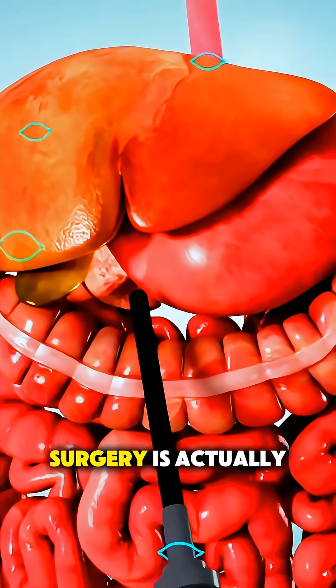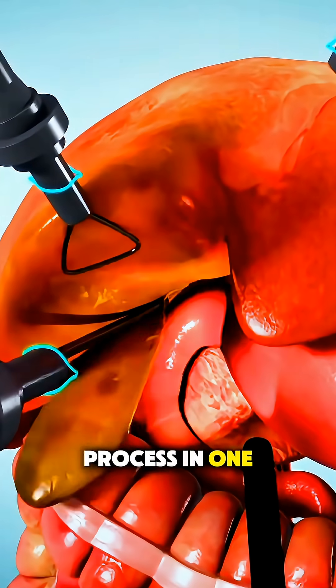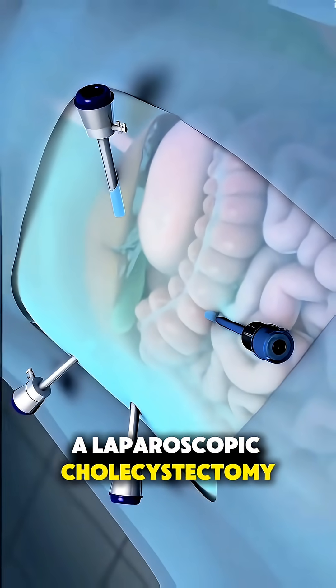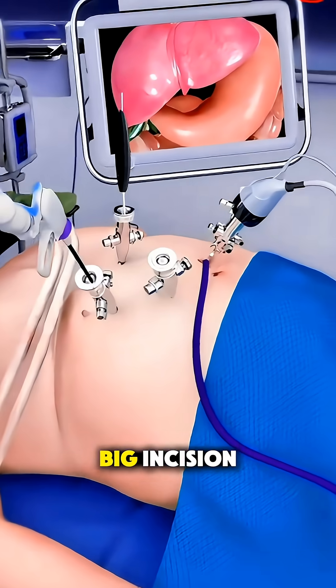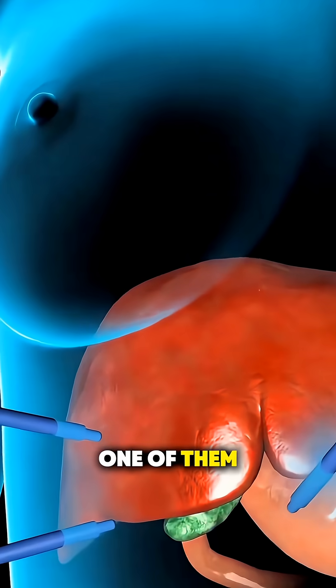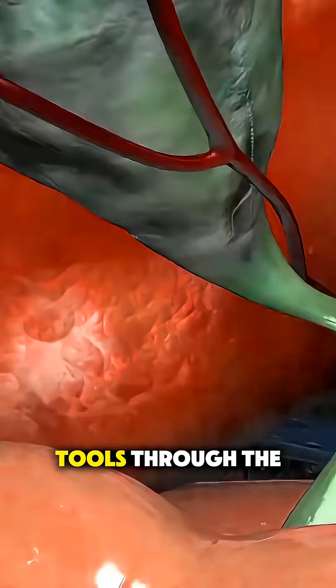Ever wonder how gallbladder removal surgery is actually done? Here's the whole process in one smooth, easy-to-follow breakdown. Most people get a laparoscopic cholecystectomy, which basically means the surgeon uses tiny cuts instead of one big incision. They start by making a few small openings in your abdomen, then slide a thin camera through one of them so they can see everything on a screen, and place special tools through the others.